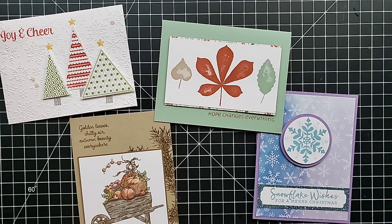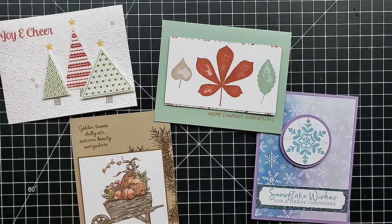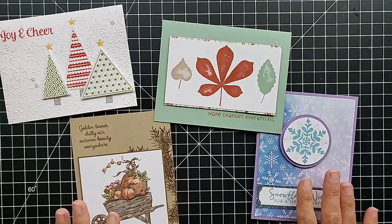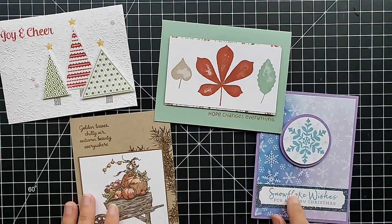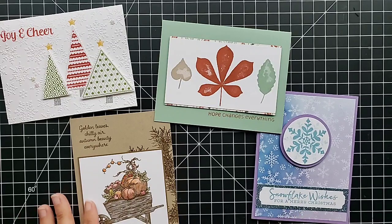I'll tell you a little bit about stamp camp first. We make 16 projects and we do this all in about four hours. I offer different sessions — actually a couple of sessions in the same day. We do it all in four hours because I have everything cut and ready for you. You stamp what you need to stamp, sometimes do a little punching, assemble everything, and get to go home with 16 projects.